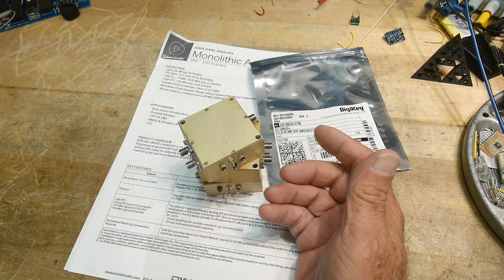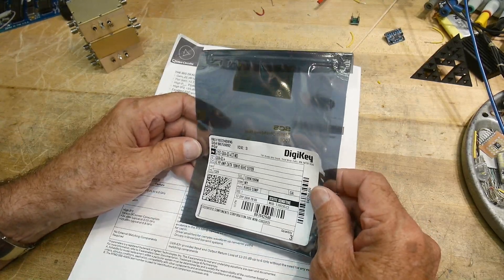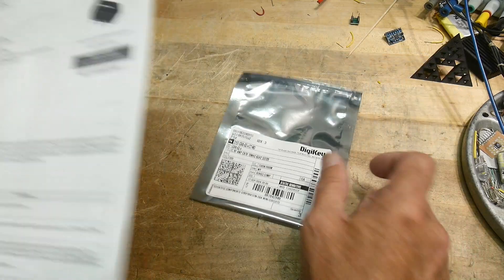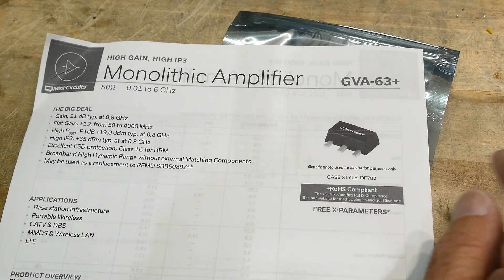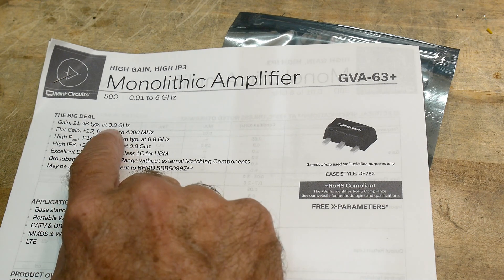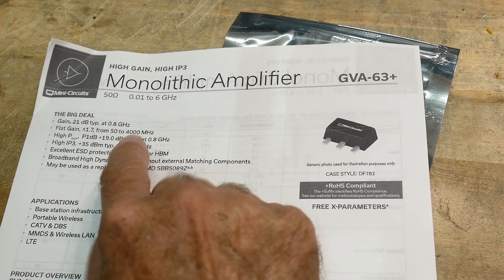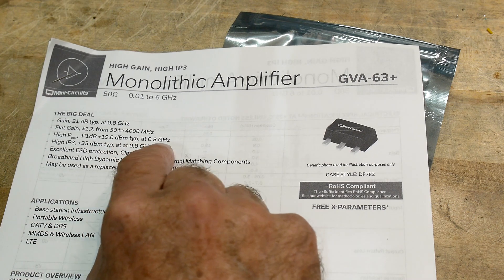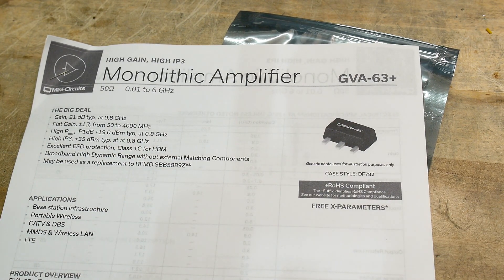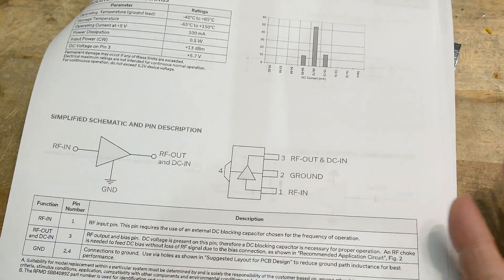We're going to build an amplifier. The last time I ordered some parts on DigiKey I was looking around and found these things and thought they would make a good project. They are a monolithic amplifier — these are made by Mini Circuits. It's a 21 dB gain at 0.8 GHz, flat response from 50 MHz to 4000 MHz (4 GHz), and it's got a 1 dB compression point of +19 dBm. It's a pretty healthy little part. It's just in, out, and ground — that's what's on the package.